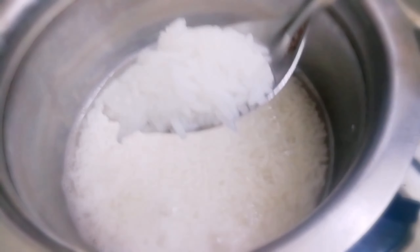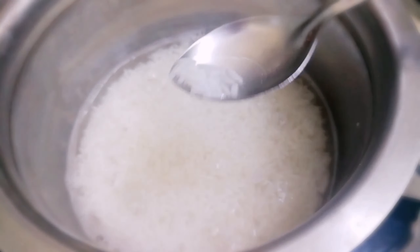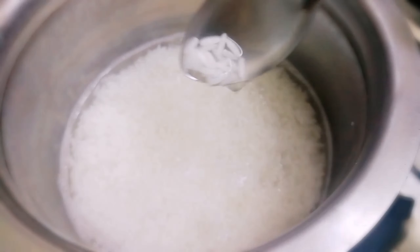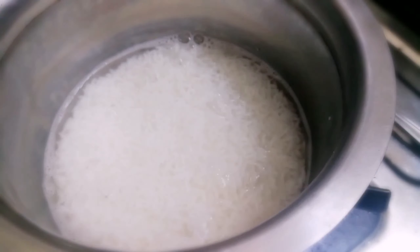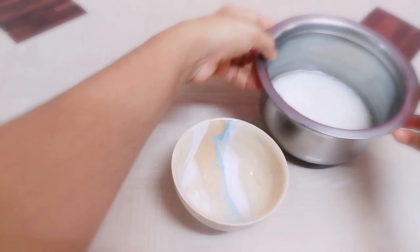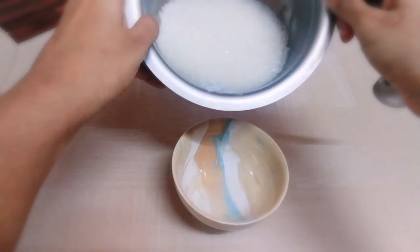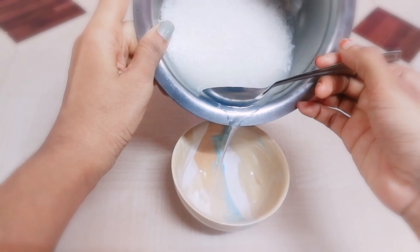After 20 minutes, we will cook the rice water in half-cooked state. Let it cool down to almost room temperature, then use about half a bowl.